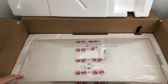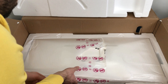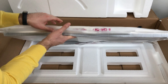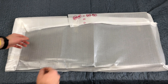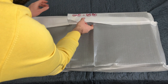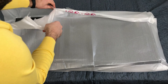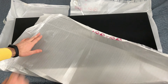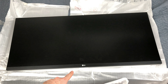Abbiamo rimosso il primo polistirolo. Qua purtroppo è stato un po' distrutto, probabilmente durante l'imballaggio. Eccolo qua, la colorazione è bianca. Adesso faccio un po' di spazio e ve lo faccio vedere. È talmente grande che non ci sta neanche nell'inquadratura. Andiamo a rimuovere la protezione. Ragazzi, veramente fantastico. Qui abbiamo il logo LG.